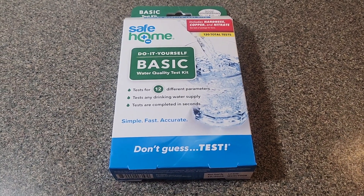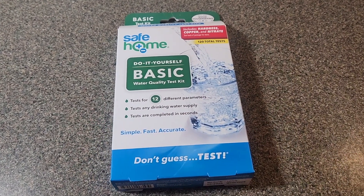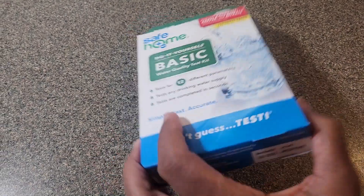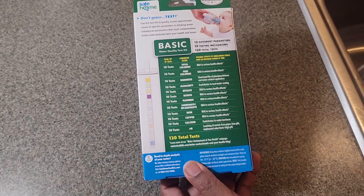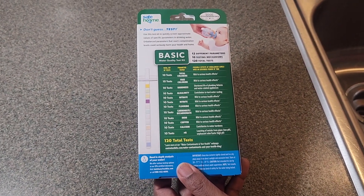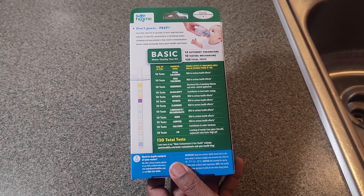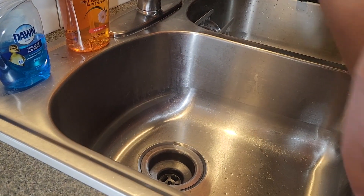Today we are going to do a DIY on the Safe Home do-it-yourself basic water quality test kit. I couldn't find any videos to actually show how to do this — there were a couple of different kits online but I didn't see one for this particular kit. So we're going to try this one today; we're testing our water in our home. Let's get started — make sure you wash your hands.